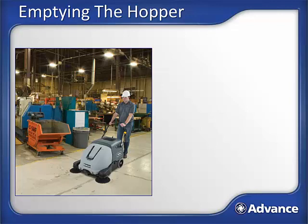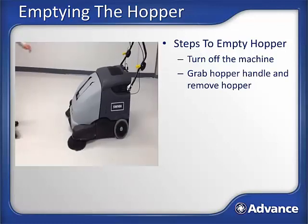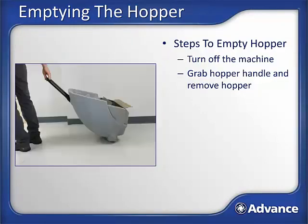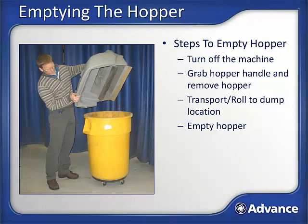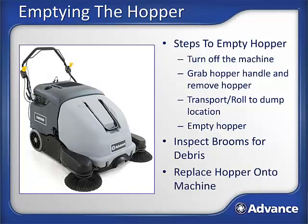When should you empty the hopper, or dump as it is often called? It is good practice to empty the hopper after each shift of sweeping to prevent odors and to have the machine ready for the next shift. You will also need to dump when the hopper is full and you start trailing debris behind the machine. Steps to empty the hopper: turn off the machine using the key; grab the handle on the top of the hopper and pivot it out from the recessed position; pull the handle forward and the hopper will be removed from the machine; use the handle and built-in wheels to roll the hopper to the location where it will be dumped; lift and empty the debris from the hopper into a garbage can or dump on the ground by tipping the hopper over. While the hopper is out, inspect the main broom and side brooms and remove any trapped debris to assure proper sweeping performance. Replace the hopper into its normal sweeping position on the machine. You are now ready to resume sweeping.